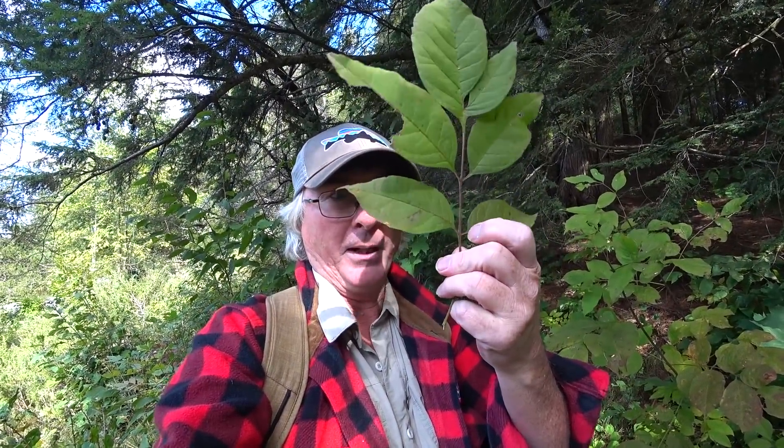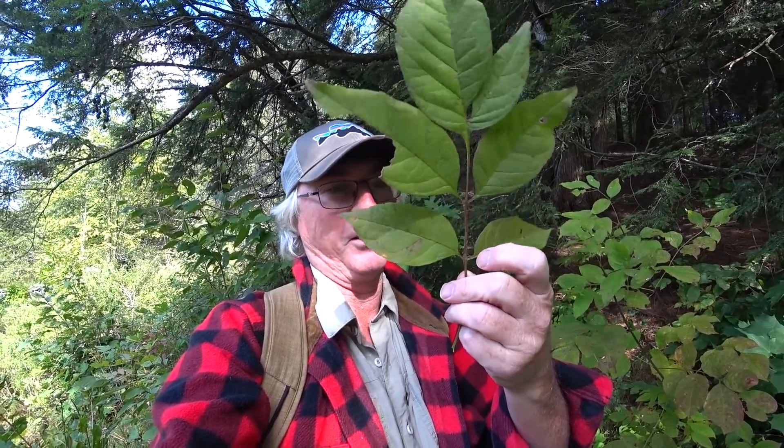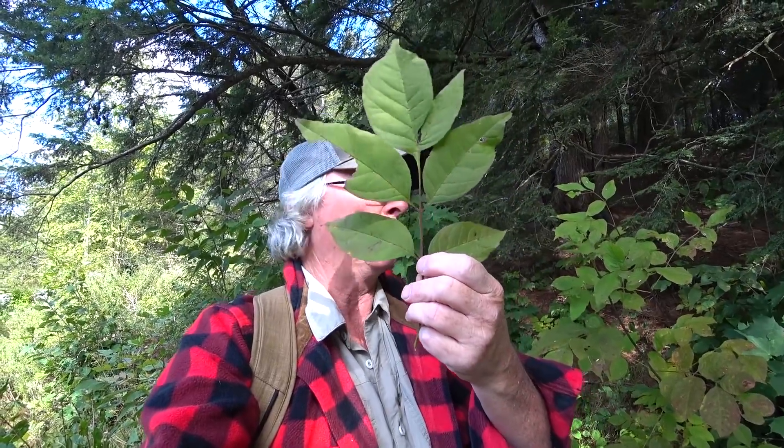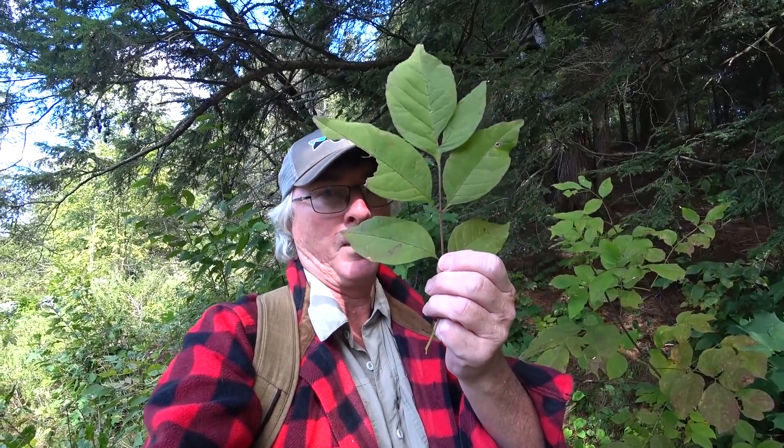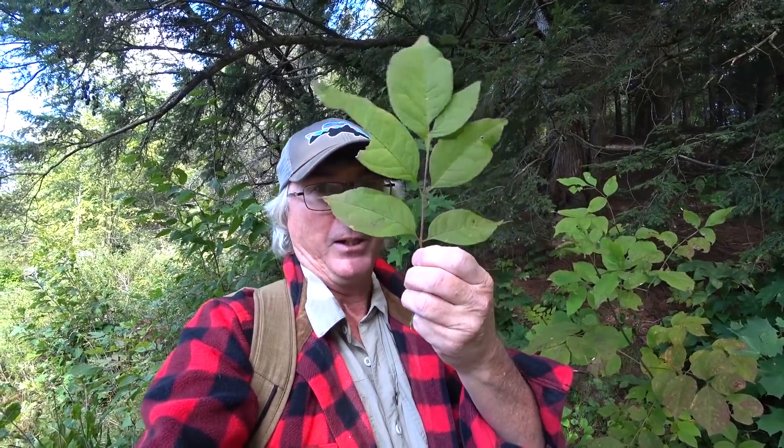The key difference is the stalks before the leaflet. White ash has stalks — it comes out from the twig or the main stalk. Black ash, when you see it, hugs the stalk. So if you see a little tiny stalk right there, it's white ash. If it hugs the twig, it's black ash. Ash isn't doing so well right now because of the ash borer beetle, but they make baseball bats out of it.